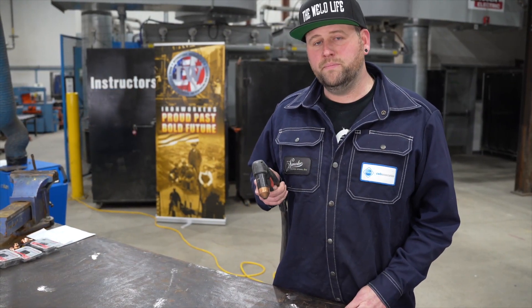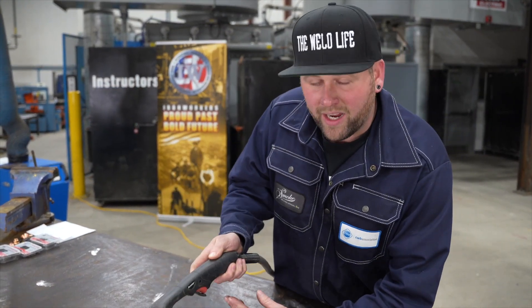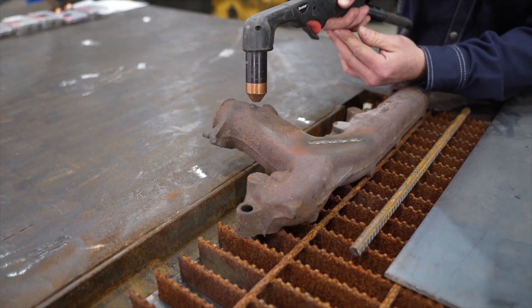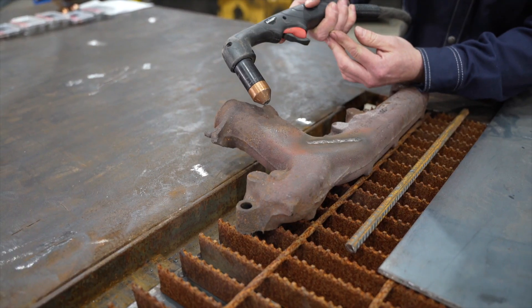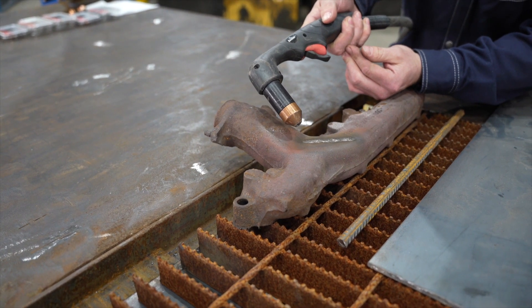When using the plasma, you want to be at 90 degrees to your workpiece. If you're going to be using it to gouge, you want to tip your torch back to make sure the material clears the area.